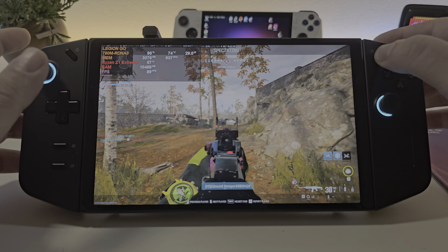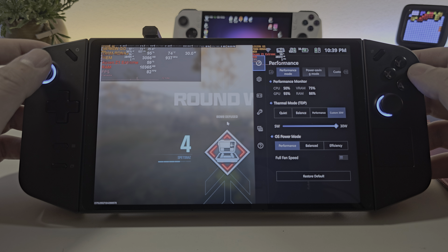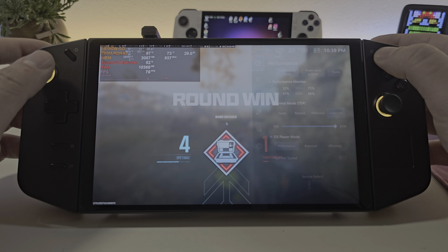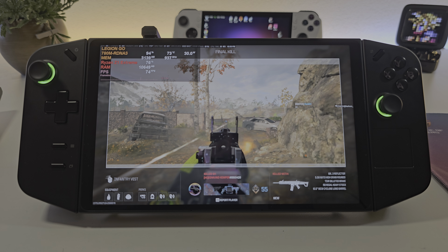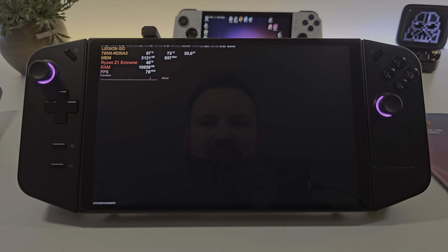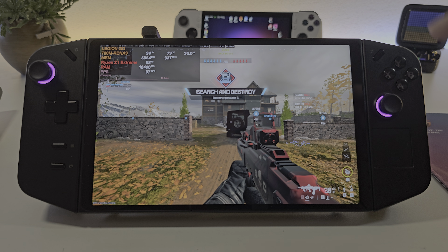If you're wondering - there you go, a little mini benchmark here. We're playing on the custom mode, it's basically the performance mode. So that was it guys, I hope you liked the video. Leave it a thumbs up if you want to see more games like this - let me know down in the comments below. And if you're looking for any of these products, links are in the description. So long, family.